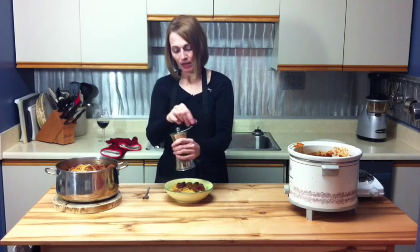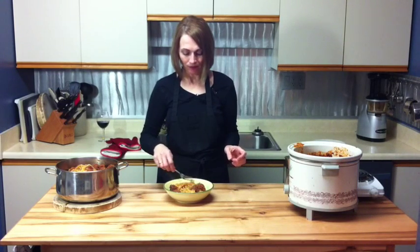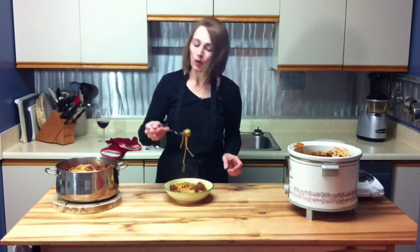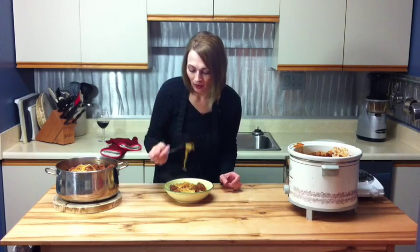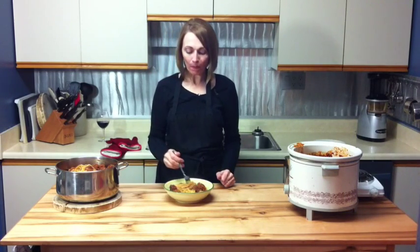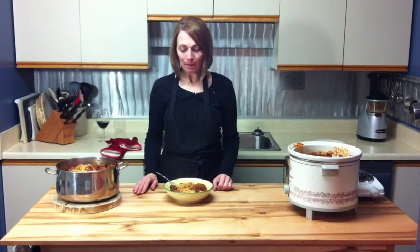And there you have it — looks awesome and smells really good. My family likes to have a little bit of freshly cracked pepper and some parmesan cheese on their pasta. Let me have a little taste here — smoking hot, but really good! Hope you like this episode and this recipe. Please subscribe and comment. The recipe will be posted on my blog at Baker Gets Cooking on Blogspot. We'll see you next time, bye!